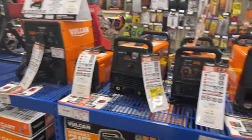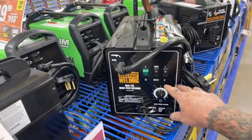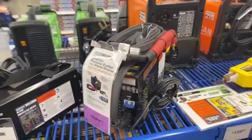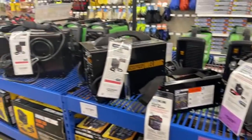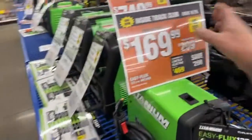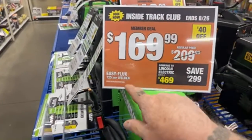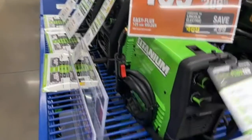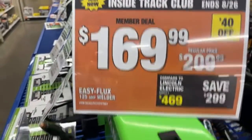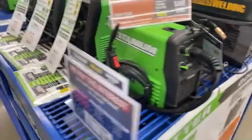Here we are in the welder section. Harbor Freight actually sells pretty good welder supplies. About five or six years ago I bought my son a Chicago Electric MIG welder, an arc welder, and a plasma cutter, and to this day he still has them and they work perfect. Look at this 125-amp Easy Flux welder — it's a processor welder for $169.